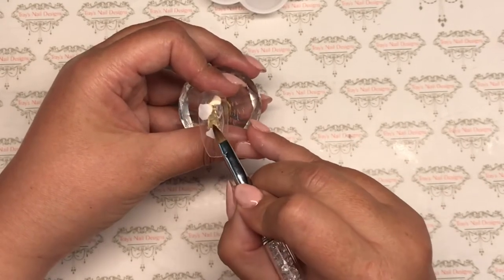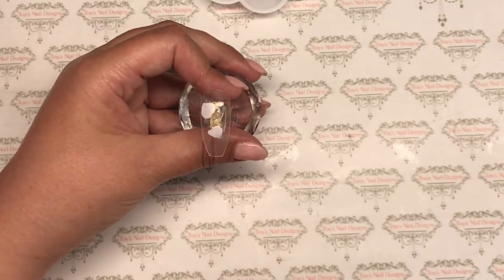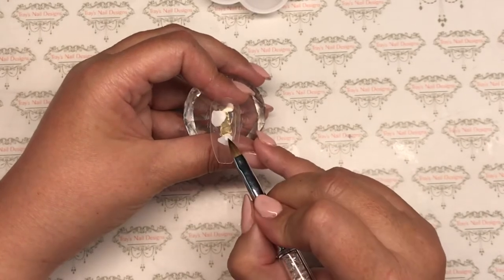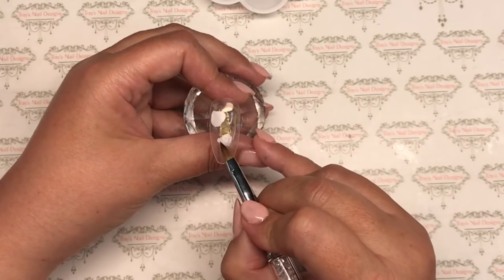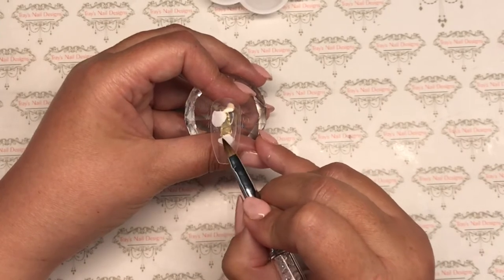Trying to get a bit of shape as well. I can't quite get my point — there's not enough acrylic on there — so I'll come in with a really small bead and blend that in and use it to get the shape of that petal that I want.